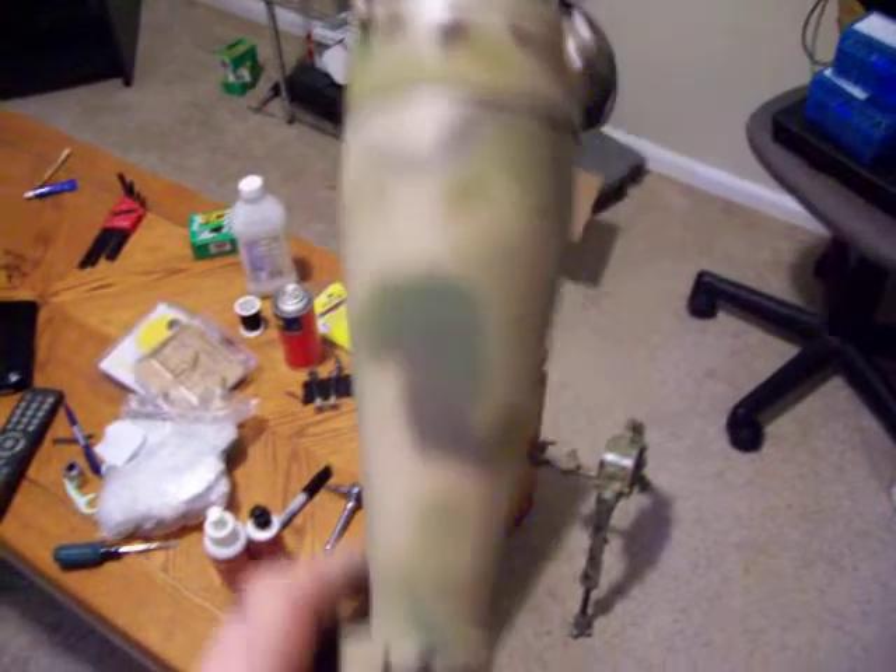Then I'll get the flat clear and clear over that to blend it all. The scope I have here — this is a Citron scope that goes on the .338 — you can see how it's kind of dulled out. That's from the flat clear coat Duracoat I got on there. It was real shiny at first, but I blended that and it dulled out real nice.